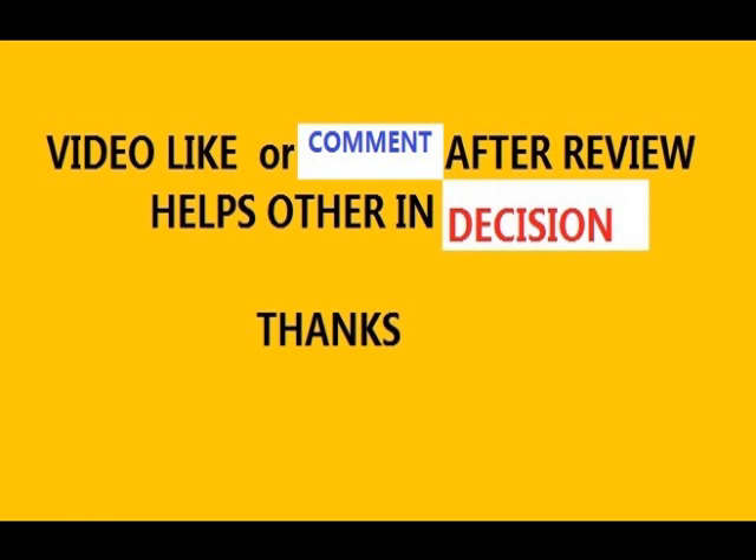If you have more details, check the description. Thanks for watching this video — stay tuned. Thank you.